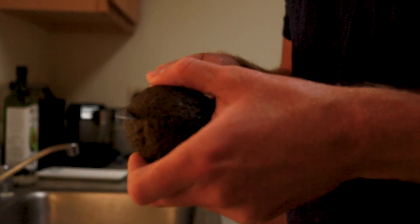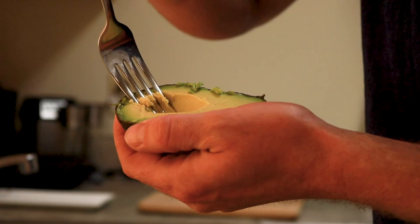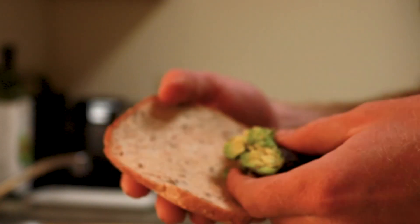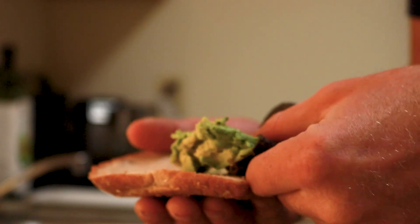Cut your avocado in half as you normally would, and then mash up your avocado before you take it out of the shell. Then you can squeeze the avocado out onto the bread without dirtying up any dishes or ruining your bread.